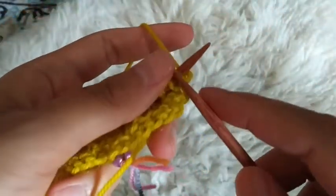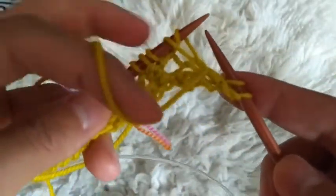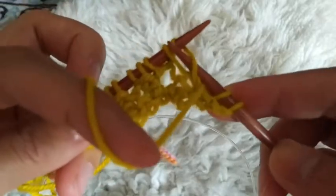Then you turn your work, and when you reach that stitch, instead of working through the front leg of that stitch, you work through the back leg of that stitch like this.